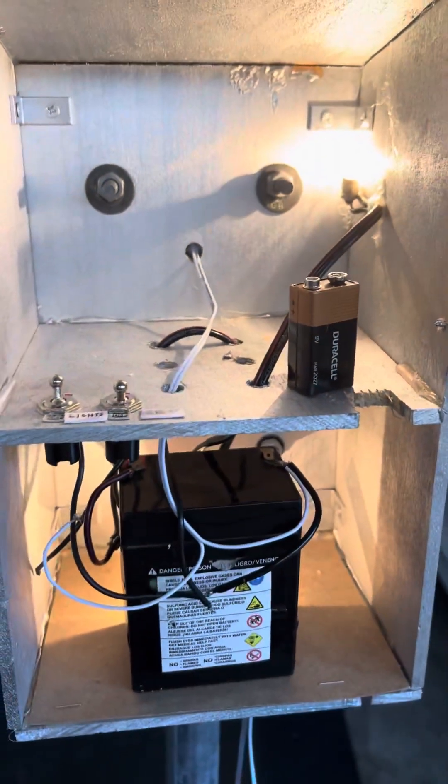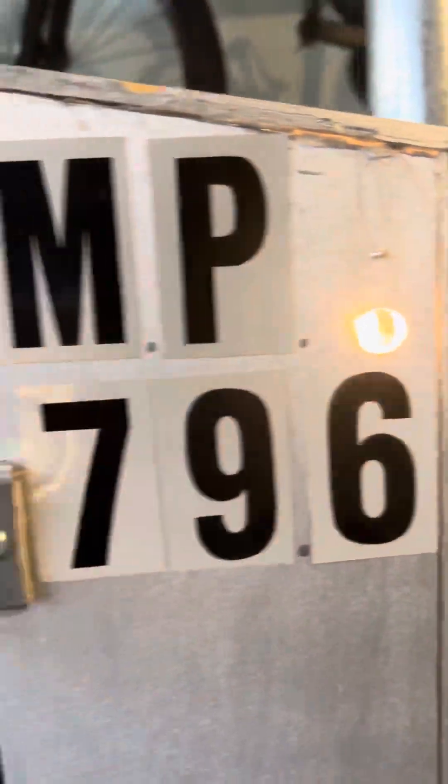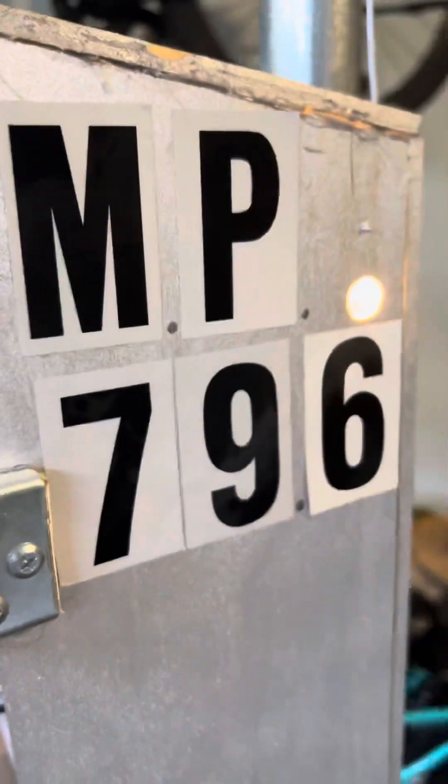There are the lights. This is supposed to be a spotlight. Milepost 79.6 — I have no idea why I added those dots; it just made it look worse.